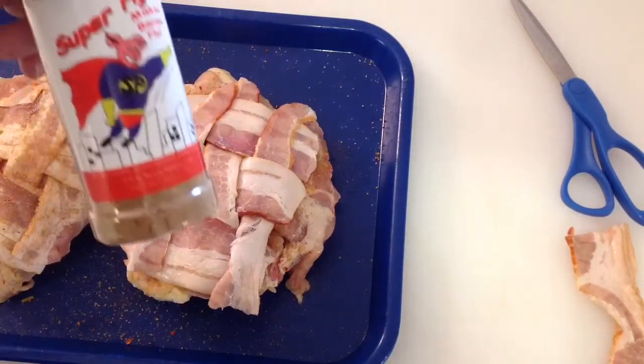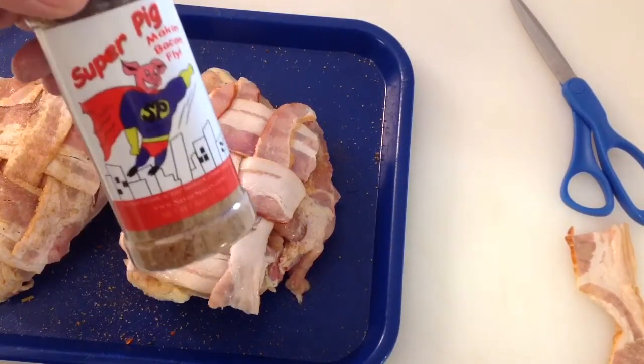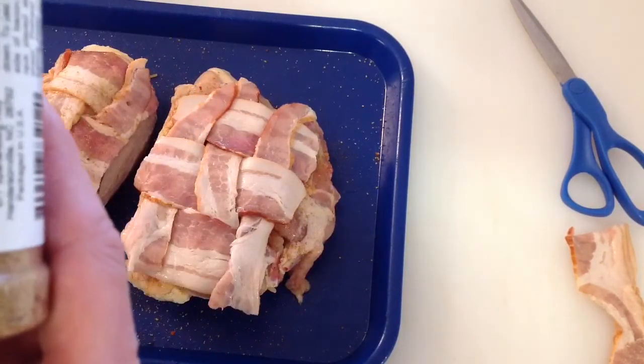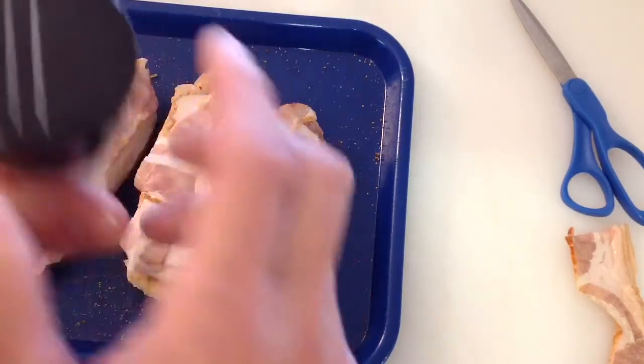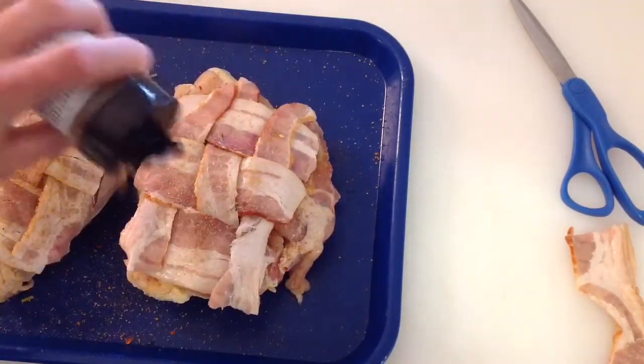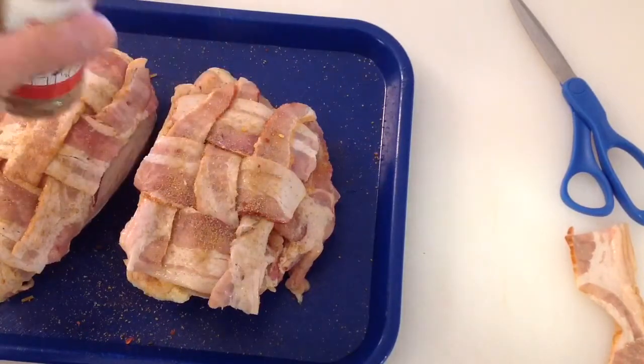On top of the bacon, they make a product called Super Pig. It's got brown sugar, sea salt, pepper, herbs and spices. Really, even if you're just doing bacon on its own, I'll tell you what — this stuff is really awesome on there.